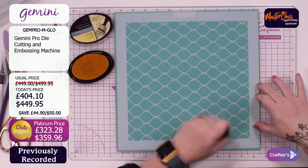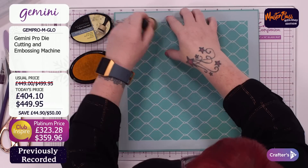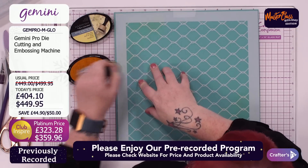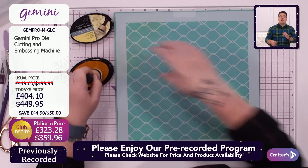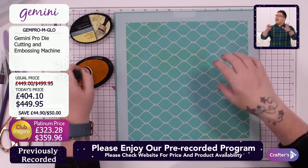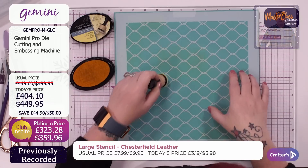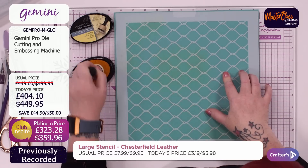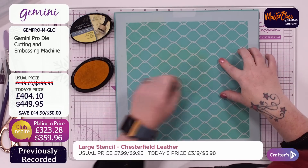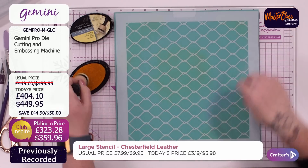These water-based inks are perfect for inking through stencils. I'm not inking the whole stencil — just inking random bits for a shabby, cheekish effect. That large stencil is usually priced at £7.99 / $9.95 — today there's a 60% saving: £3.19 / $3.98. It's an incredible saving. This is a pre-recorded show so all the prices and stocks are correct at the time of recording. Adding ink through the stencil adds so much to a card and it's such a simple thing — it adds that little bit of extra dimension.